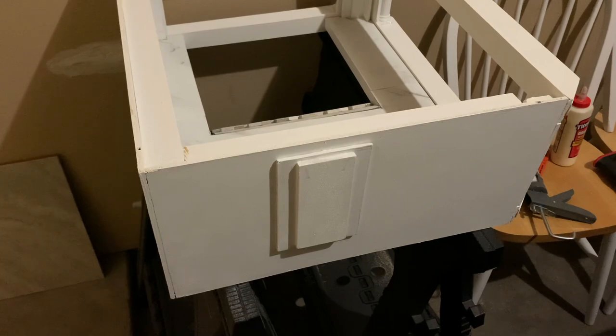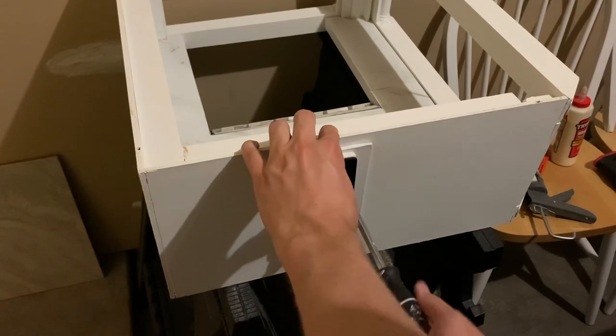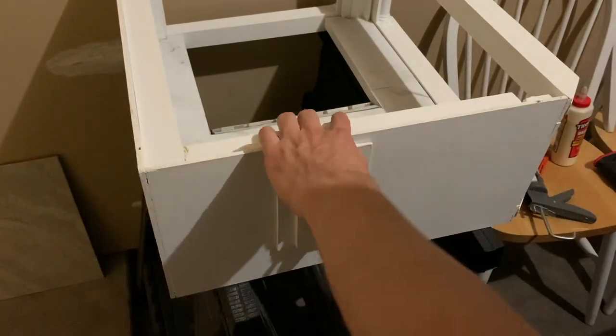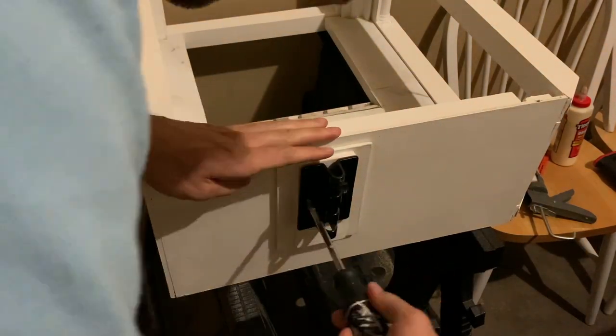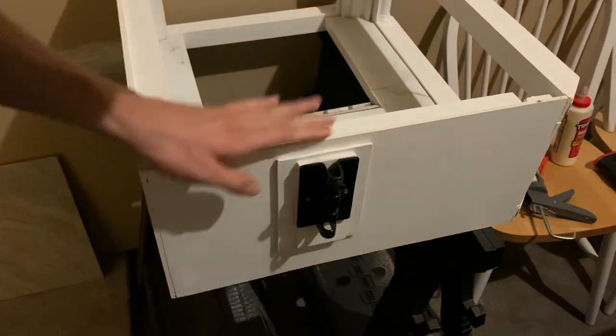Now that our glue is dried for our little reinforcement on the side wall, I installed the little bracket that's going to hold the adjustable bar for our lamp stand. This just takes little screws and is a super strong way to install this. That little bracket has an adhesive but I don't trust that at all and I don't have any protection over our basking area, so I'm using screws for this bracket.